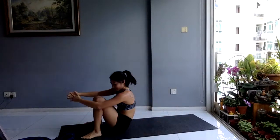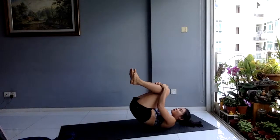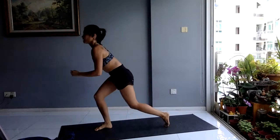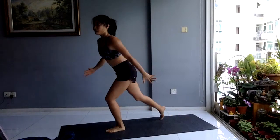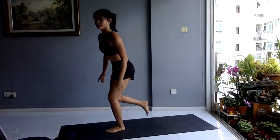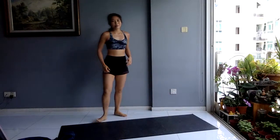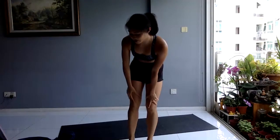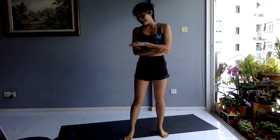Your final superset in part number one: reverse burpee to reverse lunge knee drive. Ready — eight, eight and eight. Move faster. Engage that core, jump up high, extend. Just keep moving. If you're ready to burn it out — reverse lunge knee drive, jump it up, add that hop, whatever works for you. Switch legs — eight on each side. You have 20 seconds. Chest tall. Come on, make it through. You have 10 seconds. Keep on moving. In three, two, one — and break.